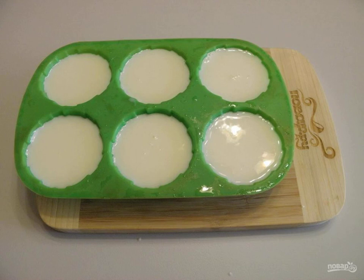Serve the dessert with fruit sauces or toppings. To make the dessert come out of the silicone mold easily, hold it over hot water for a couple of seconds or gently immerse it in hot water. The edge will melt and the jelly will come out of the mold perfectly.